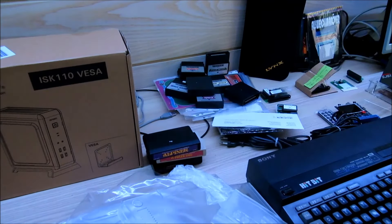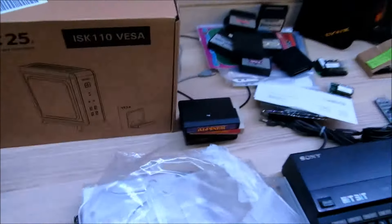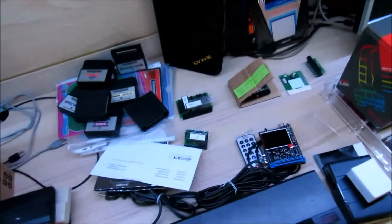Das war's mit dem Unboxing-Video von Chunkzy's Corner im Juli 2015. Vielen Dank für die Aufmerksamkeit. Das alles hat man hier. Bis zum nächsten Mal.